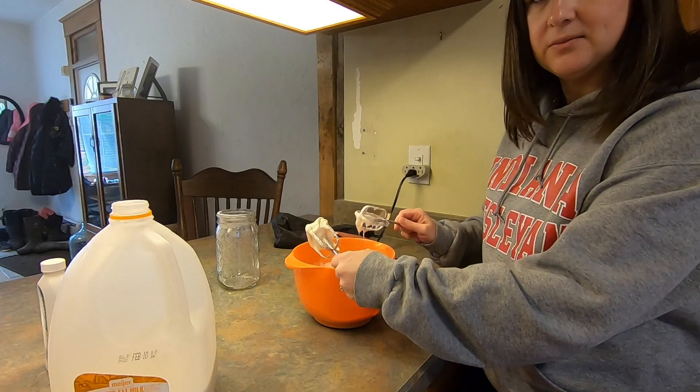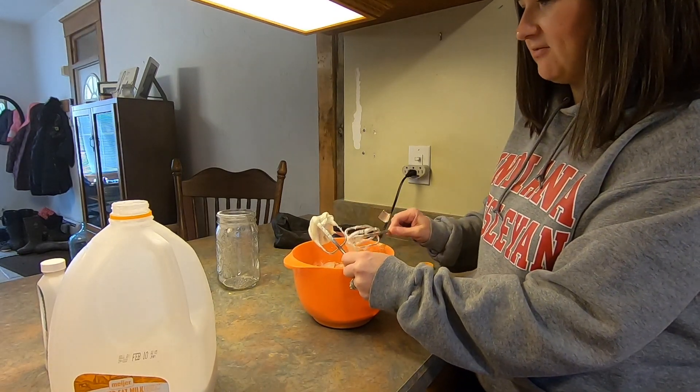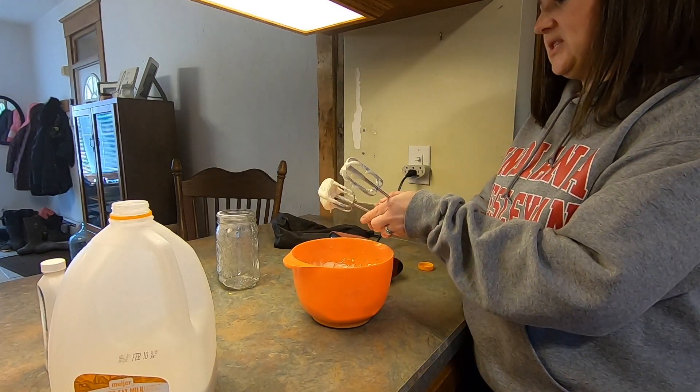That'll melt when we put it on the hot cinnamon rolls — it'll melt a little bit and start to get runny and it'll be so delicious.